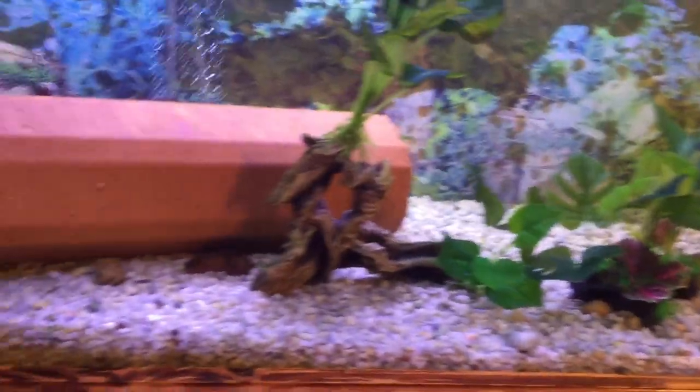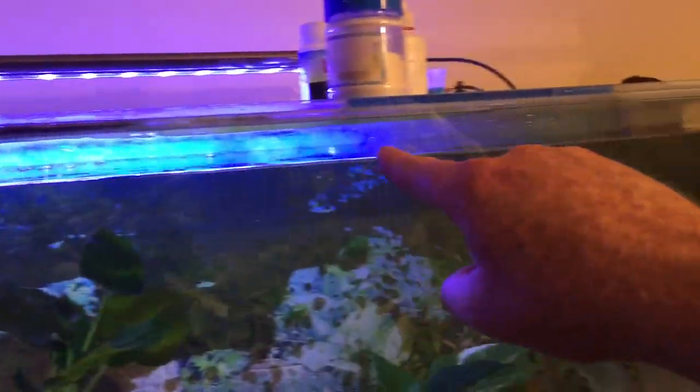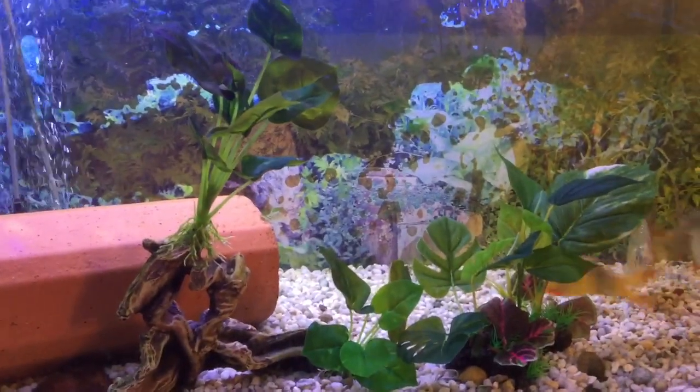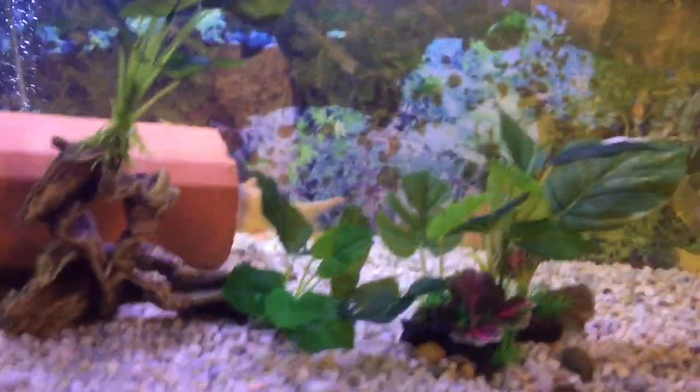The other thing this tank would love is just a bit more surface agitation. See the way your surface is a little bit flat. If you're able to either get another pump just to agitate it, or even just shorten this a bit — they're good but it's just not really enough.